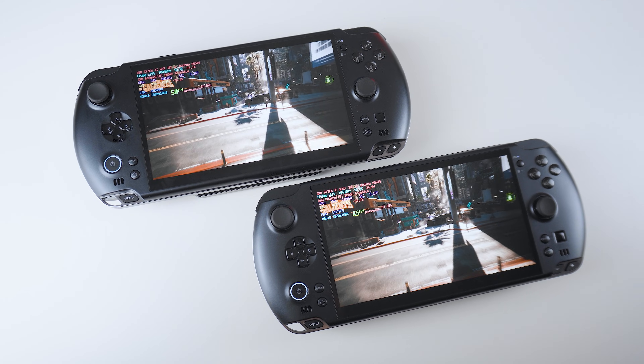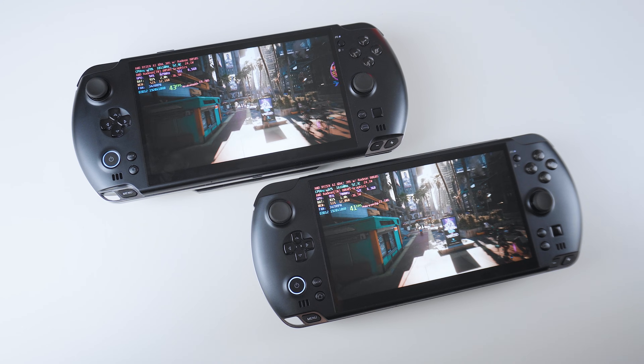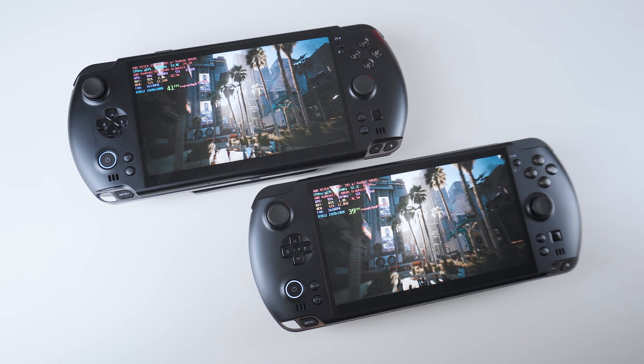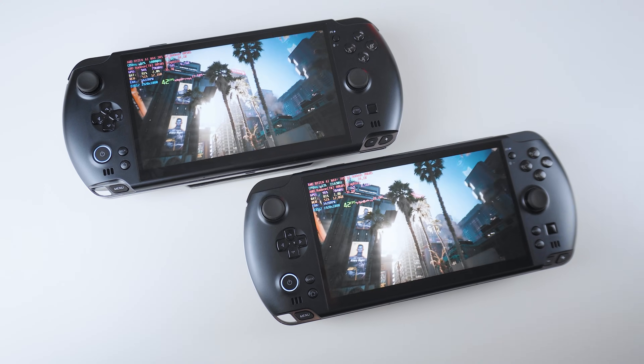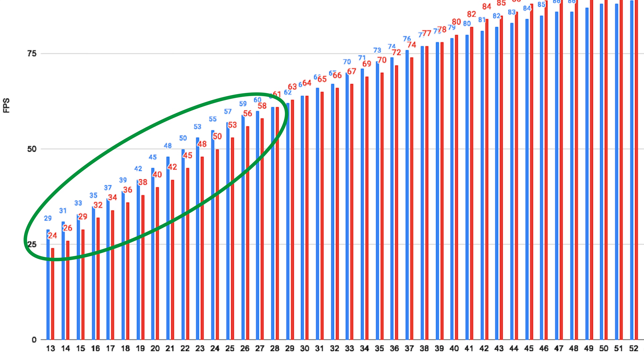Next up is Cyberpunk 2077, for which I ran the integrated benchmark test more than 200 times at 1080p with the high preset — which also means FSR 2.1 was set to quality. We can see the same pattern as with Shadow of the Tomb Raider repeating itself. The 385 is faster between 13 up to 29W, which is a very important area for gaming handhelds considering battery life.